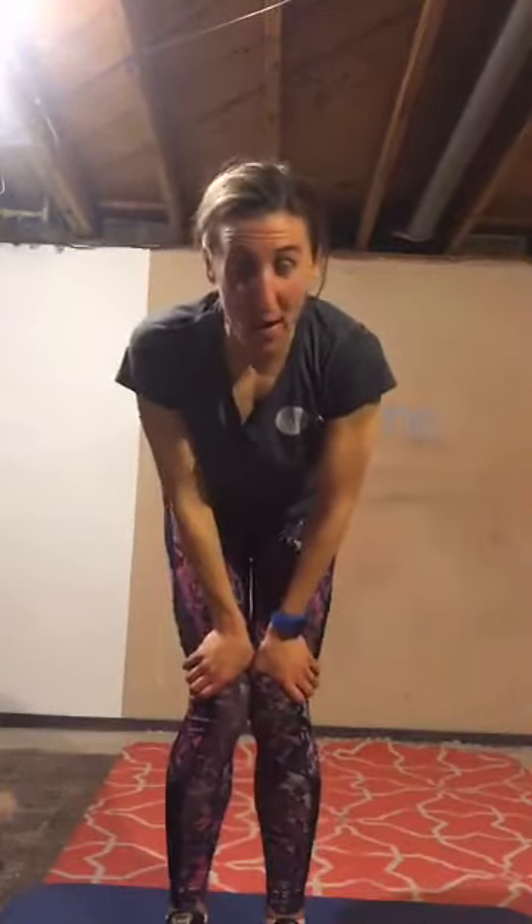Great job today everybody. Thank you so much for joining me. I will see some of you tomorrow morning, 6 a.m. for the Shred Me class. Zumba tonight at 5:30 with Amy — check that out live on Facebook. We hope to see you guys again soon. Have a great day, bye!